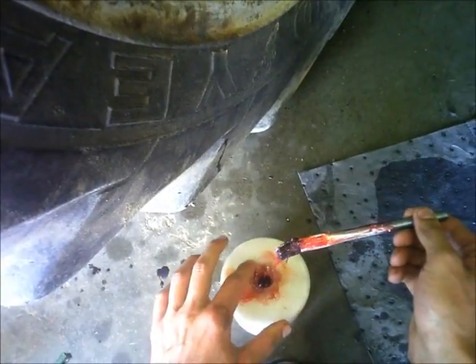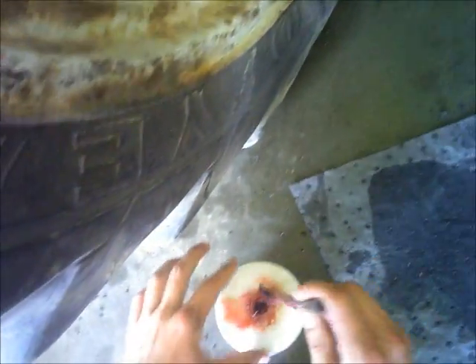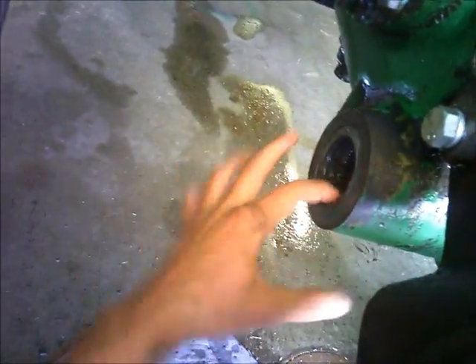Put a little bit of grease on these seals — one, it helps them go together a little easier, and two, it keeps them from chafing before oil gets worked in them. Because all that would do is ruin the seals and I'd be back to doing the same project again.